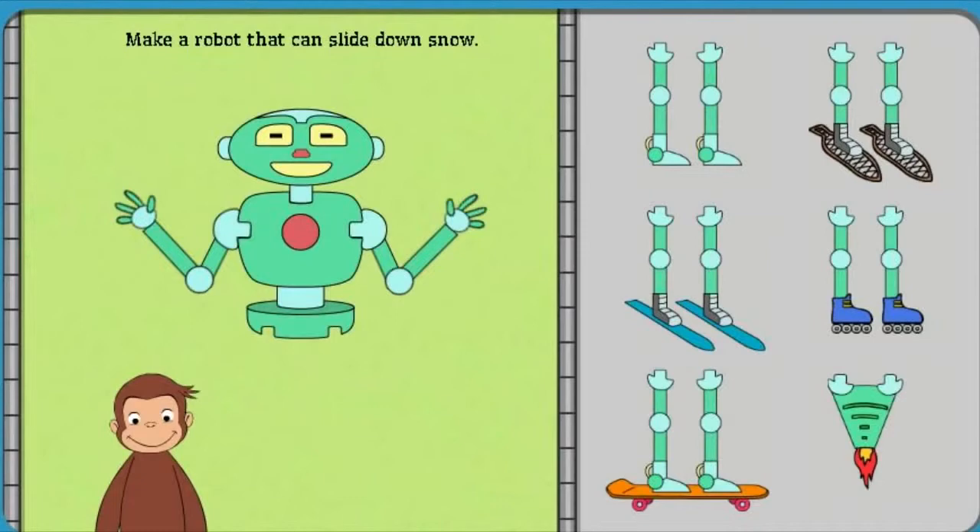Click on snow. Next, help George make a robot that can slide down snow.